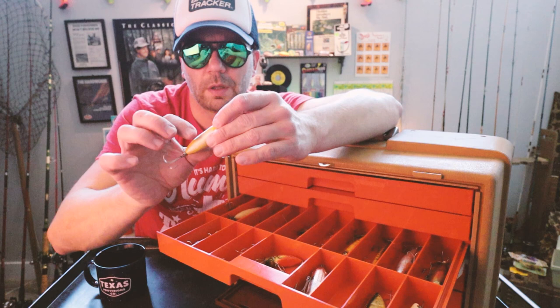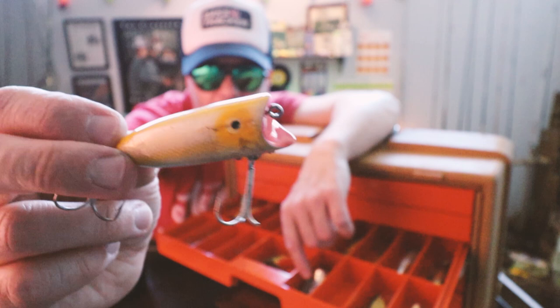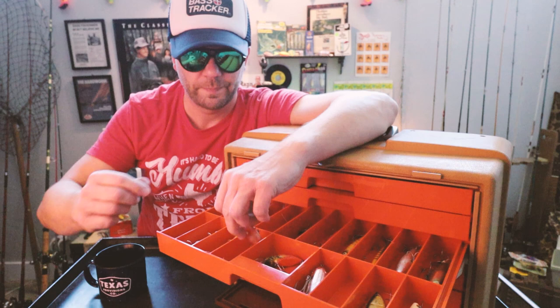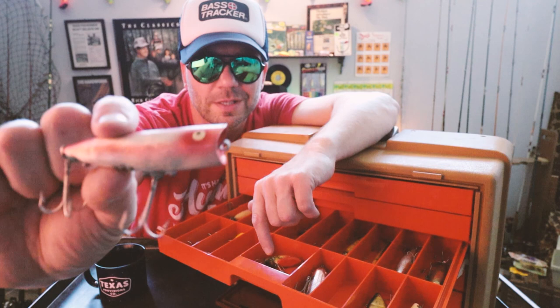An old-school Heddon Lucky 13 in a pretty rare color — I've never even seen that before. It's like a silver and yellow... wow. And here is another one — the Heddon Chugger Spook, a little bit warped, this thing has seen some heat over the years.